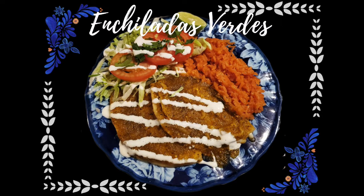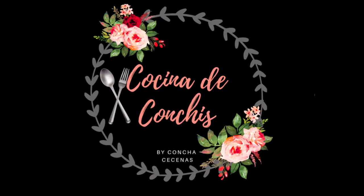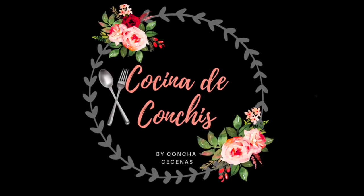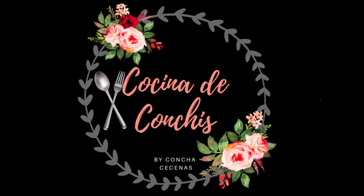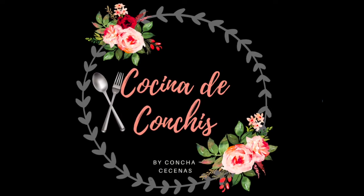And there you have them, my friends — our green enchiladas! Please subscribe to my channel Cocina de Conchis if you haven't done so already, and turn on the notifications so you won't miss any of my videos. Thank you so much and see you next time!